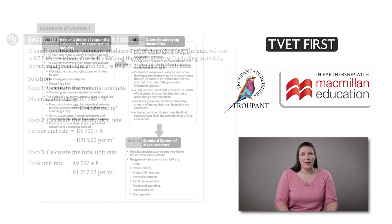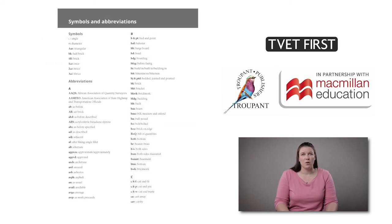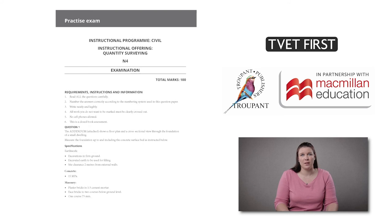The book explains the functions and duties of quantity surveyors to prepare students for the workplace. Quantity Surveying N4 also provides a helpful list of industry terms and abbreviations. There is a practice exam in the student's book to help students prepare for exams, with a marking guideline in the lecturer's guide.